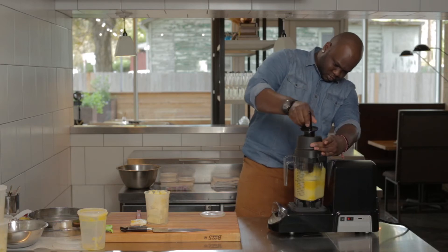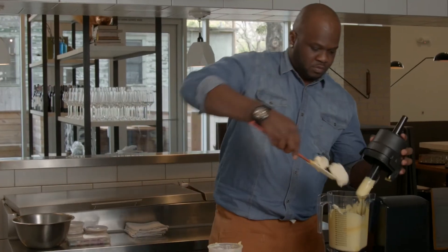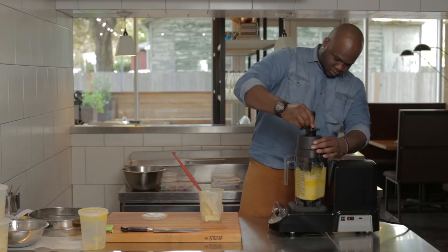I'm going to blend it at a medium speed to be able to just get all the butter into this curd so it stabilizes and stays smooth.